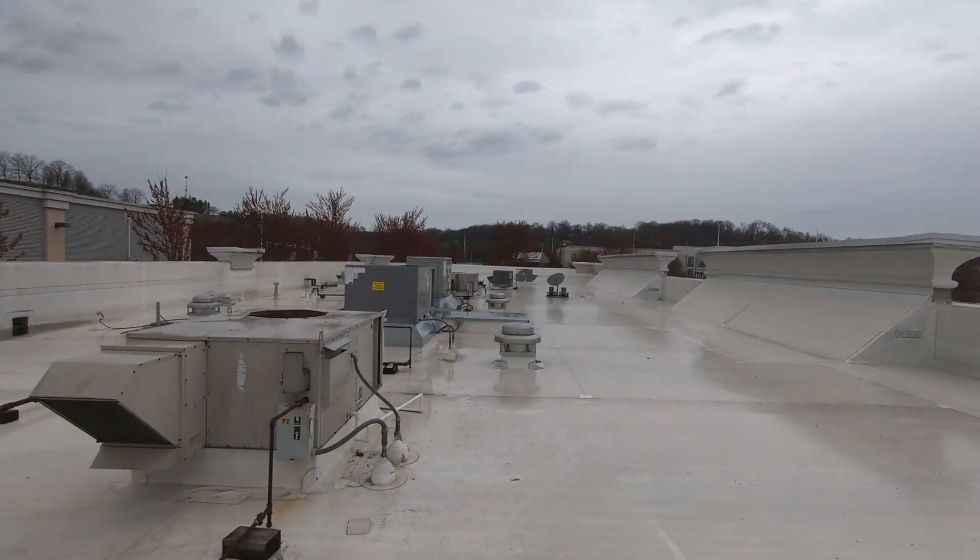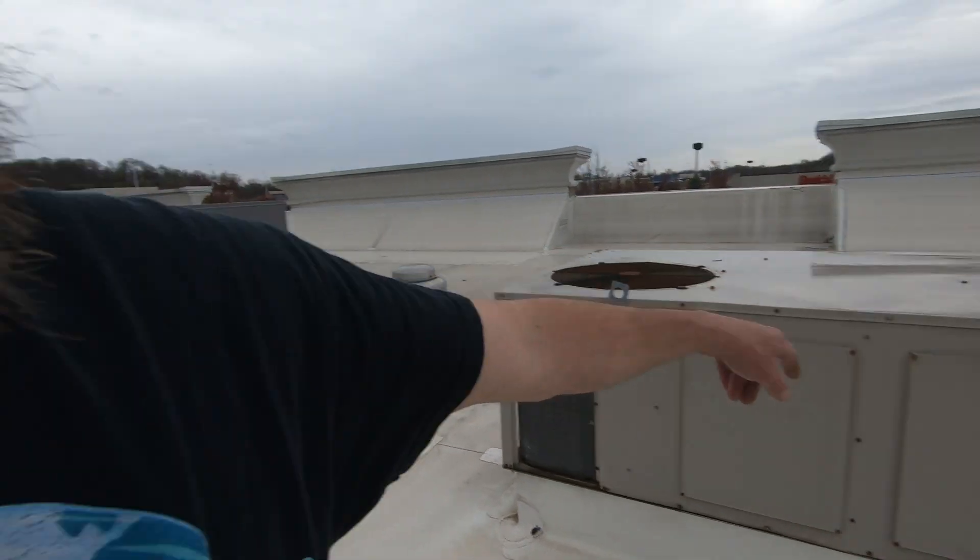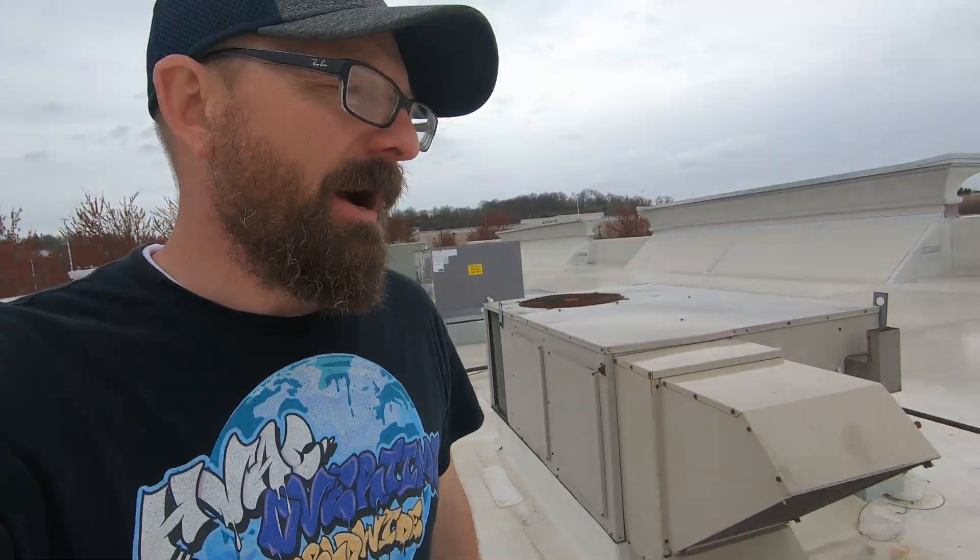The rain seems to have subsided. Power issue with this one coming from the breaker supply power. Tested it, confirmed it wasn't putting out the proper voltage. Reset it — it seems to be fine. So we're going to write up to replace that breaker, but in the meantime she's running.